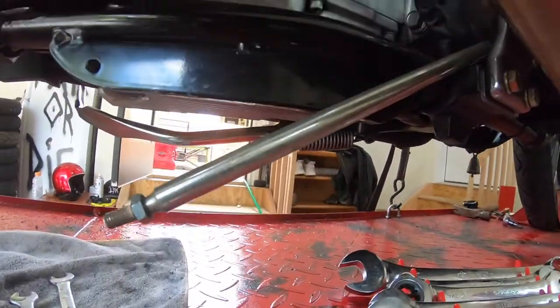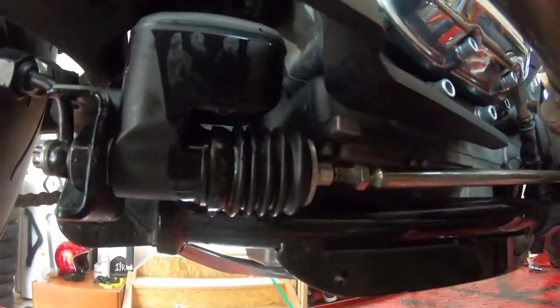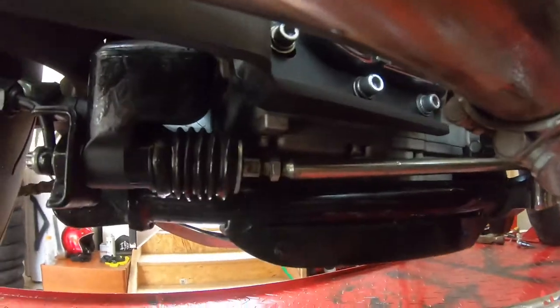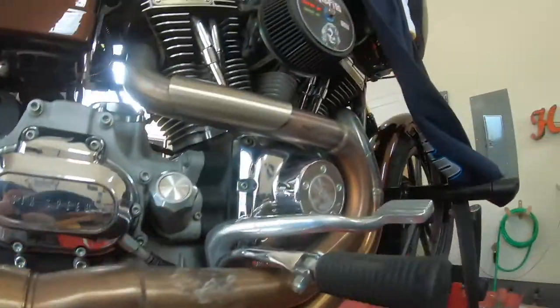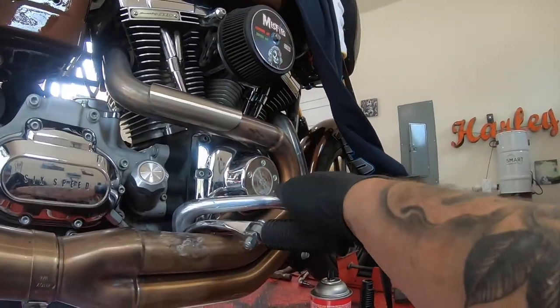Now I move back to this brake rod, get that sucker in. Pretty much just sense this down to where you get your brake to where you want it to be in comparison to your foot peg. I'm going to go a little bit further on mine. Then just tighten down that locking nut — you're good to go.